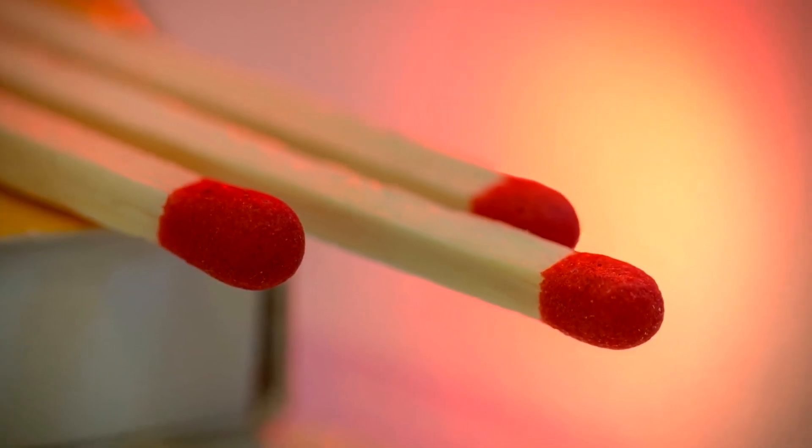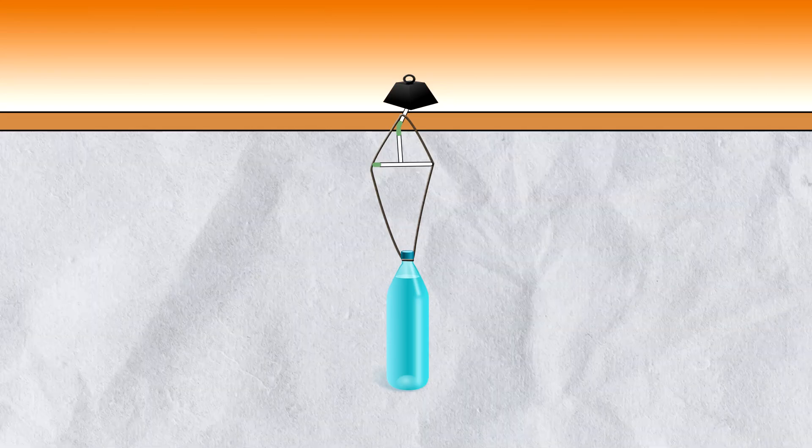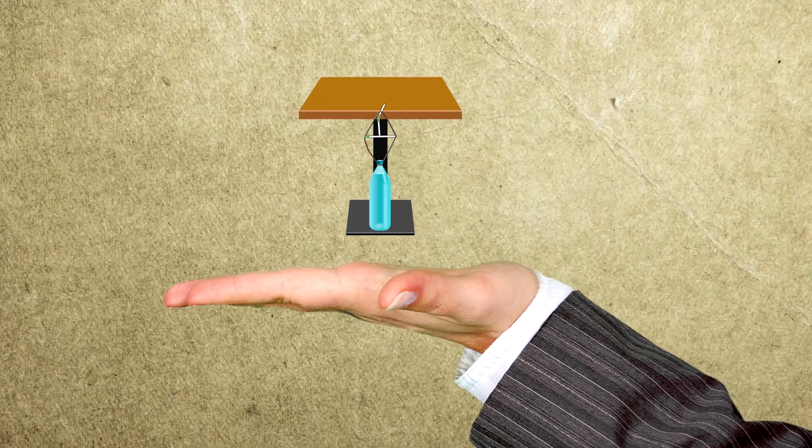After that, use the third matchstick vertically as a pillar between the first and second matchsticks. And finally, you can remove the weight and lo and behold, the structure actually can hold.